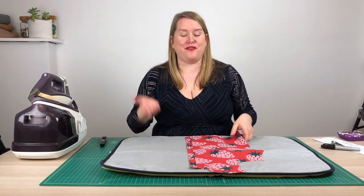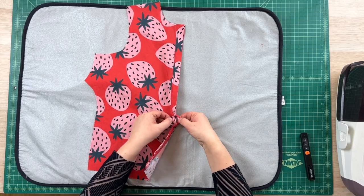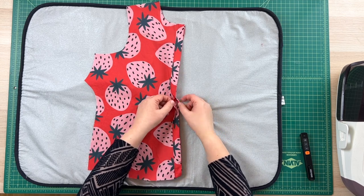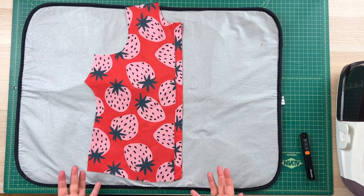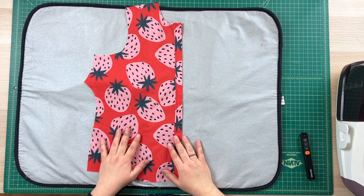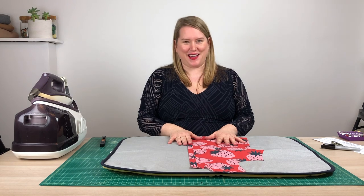And voila, here we are — the final button placket. You open it up and you can see the buttonholes in there; they're all neatly enclosed. The bar tacks mean that it won't splay open when you're wearing it. And you now have a very lovely covered button placket.